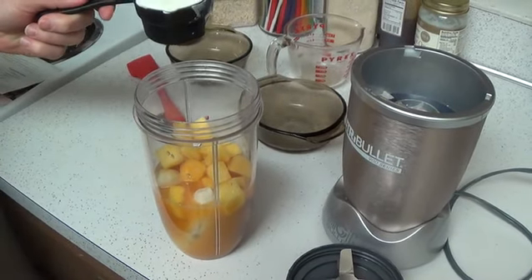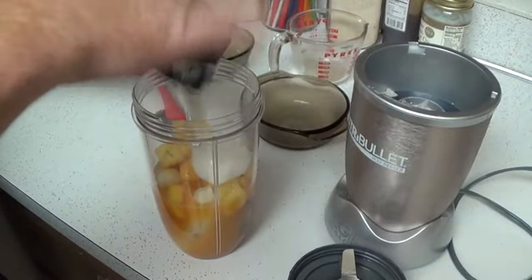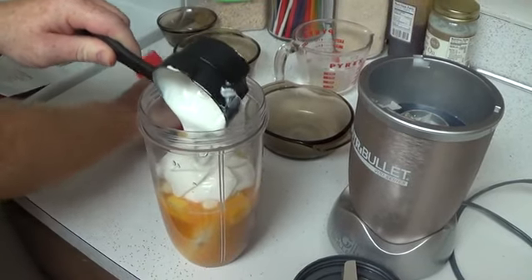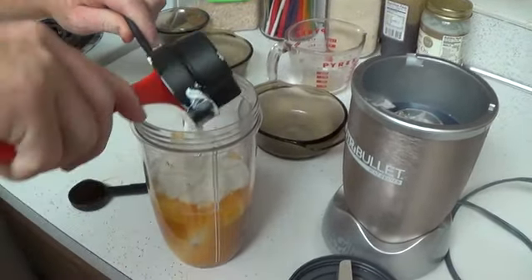Half a cup of low fat plain Greek yogurt — this is just plain Greek yogurt. I've been told lately that the whole low fat thing... I was reading an article the other day, anything that says low fat you should just stay away from it. You guys comment on that for me, let me know what you think. Is that true? I think a lot of our viewers are pretty intelligent, maybe you guys can tell me — if it says low fat, you probably should just stay away from it.